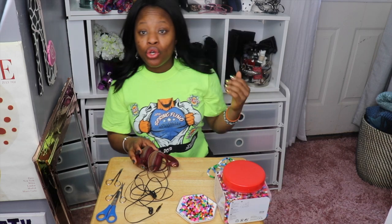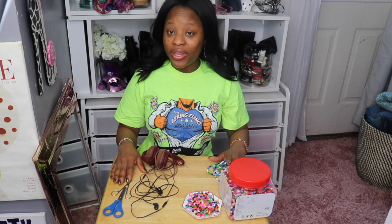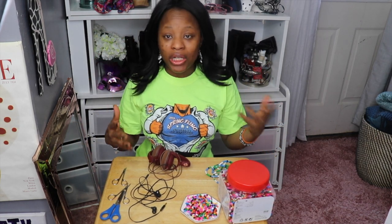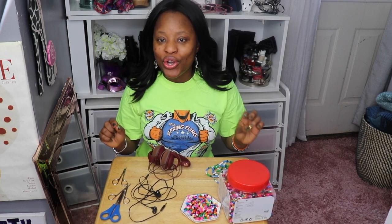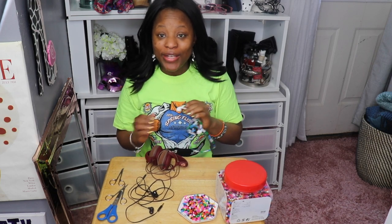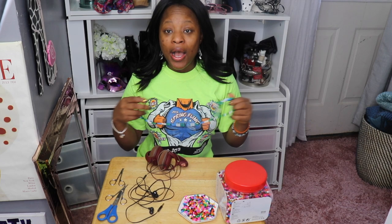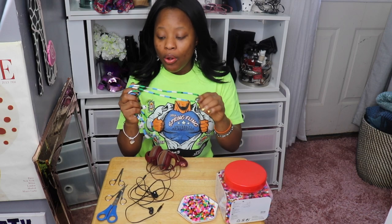Alright, let's go ahead and get started. I'm going to tell you the tools you will need for this DIY — or try it Tuesday. It might work out for you, you might like the colors or you might not, but I guarantee it's going to be unique. You're going to have a headphone design that no one else has because you're going to choose your own colors and patterns.